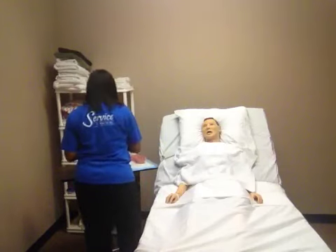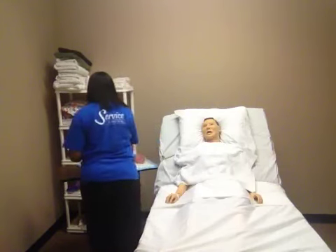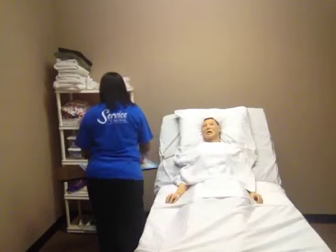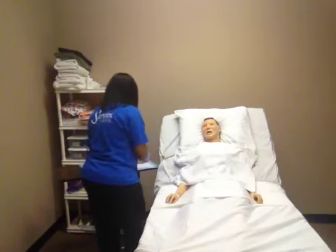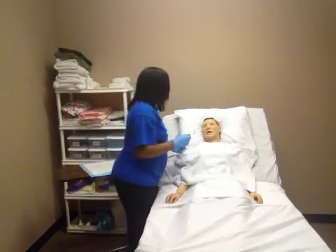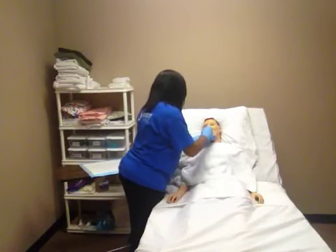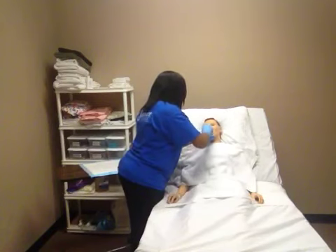I am going to wet my toothbrush and apply toothpaste. Then, I am going to brush his teeth. I am going to brush the top surfaces and the sides.